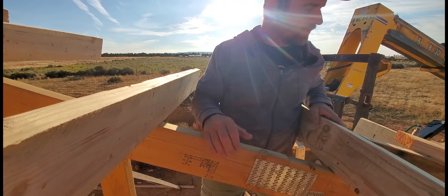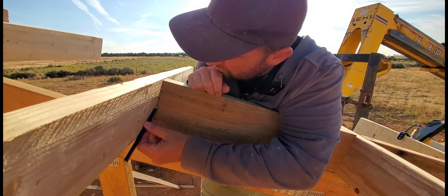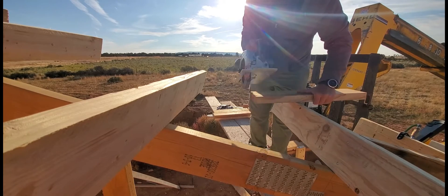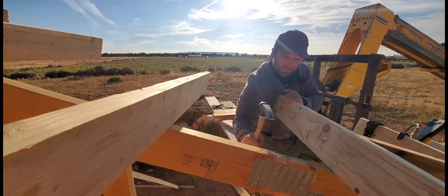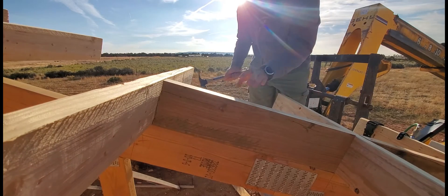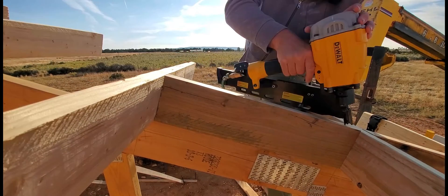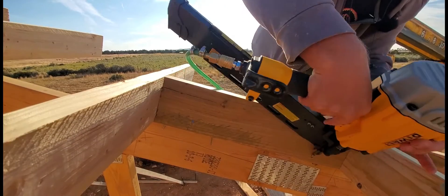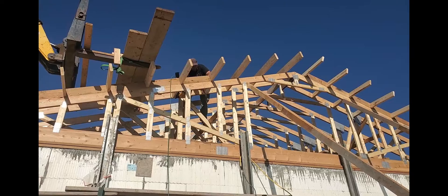Here are two outriggers we installed. We want to put blocking in between them. I need to trim some of these up — I was not born to be a roofer. Once trimmed, it's actually perfectly spaced and nothing else needs adjustment. It's important to be as accurate as you can be, because your future self will thank you when you're trying to put roof sheathing on or drywall — be kind to that future person.